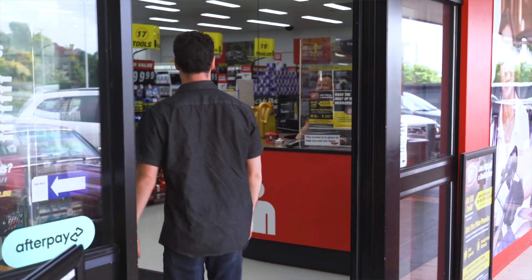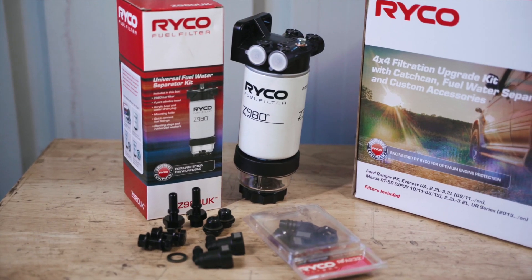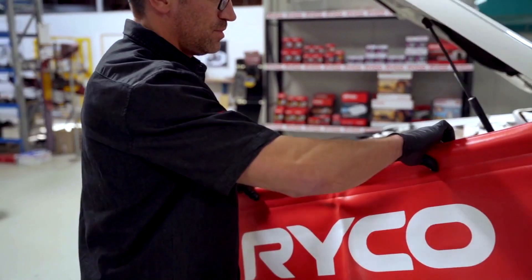After a quick trip to the parts shop, we have all the bits you need to install this pre-filter into your engine bay. Remember, this work should only be carried out by a qualified mechanic.